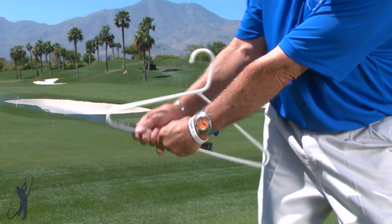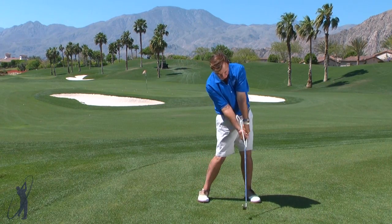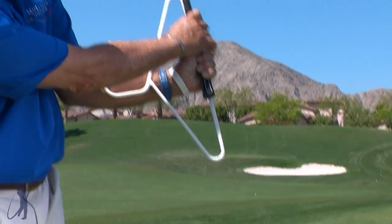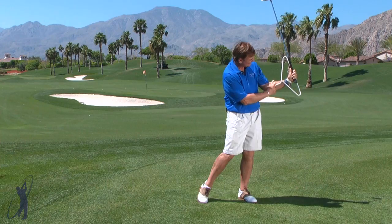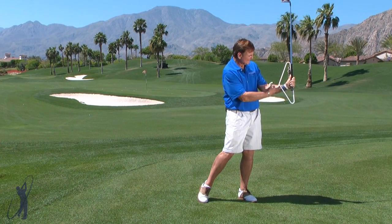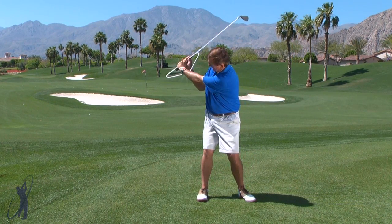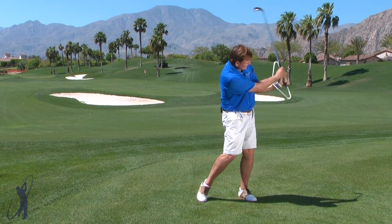So when I swing back, I just simply bring the hook to my forearm and hold it on there. And then as I come through, I reset it on this side. So the wrists go up and down in the golf swing — the hook merely comes to the forearm going back and coming through.